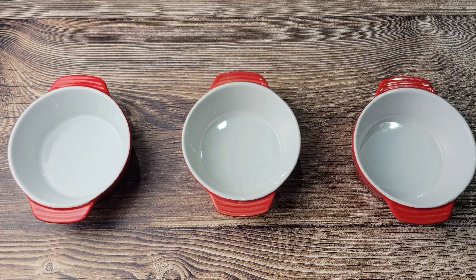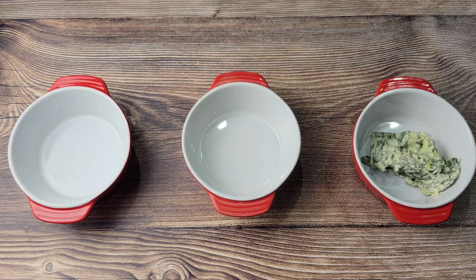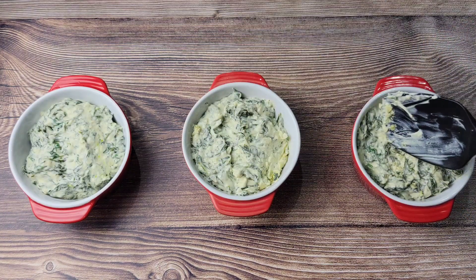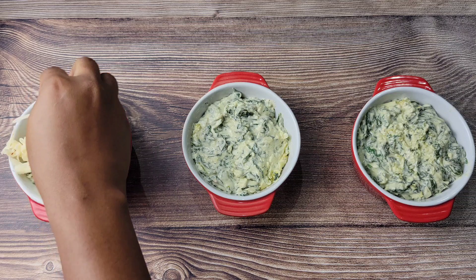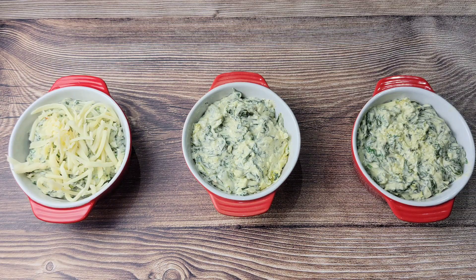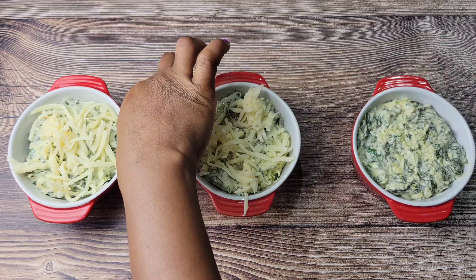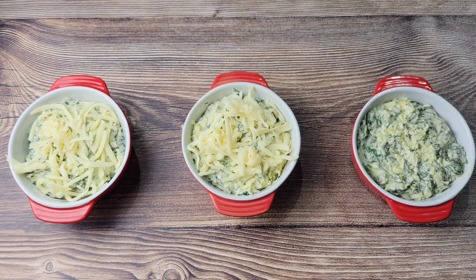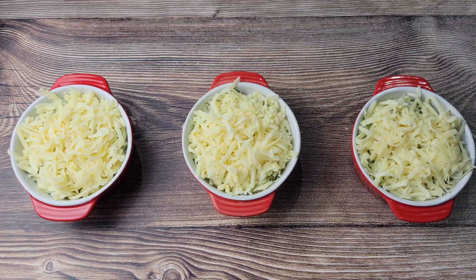I'm going to use three dishes today instead of one big dish so everybody has their own. When you share a spinach dip, once that beautiful bubbly top is gone one person is stuck with just the insides — so each person gets their own, which is perfect. Then we sprinkle on some cheese: the same combination of mozzarella, jack cheese, and parmesan. If you want to stick to just one cheese that's fine too — it's your spinach dip.